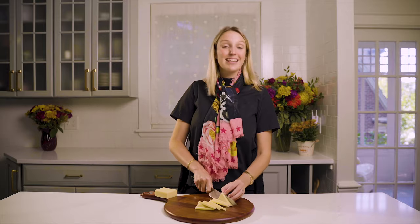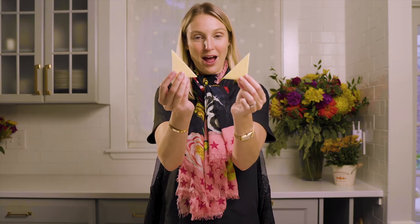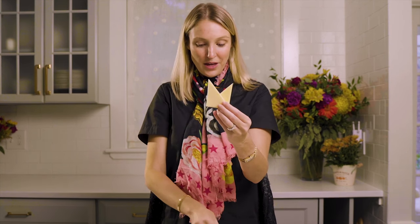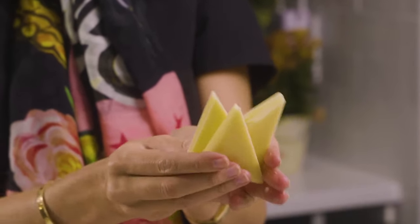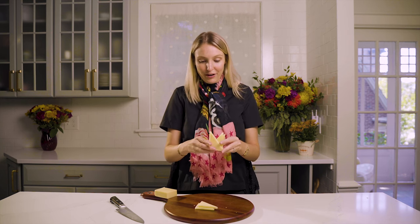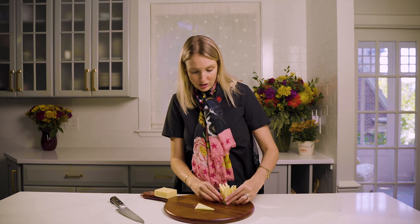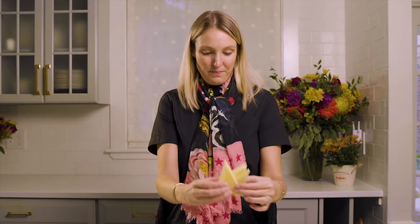And we can turn this into that lattice work that I know you've seen on Instagram before. Take one triangle and another, face them in opposite directions, and slide them together. We're going to do that with the whole block of this part of the cheese. This also literally brings height to your cheese board so that it's not just one note and very flat. It really is a great way to make your cheese board look super special. Just like that, look at that lattice. I'm going to place that here, and let's do two more cuts.